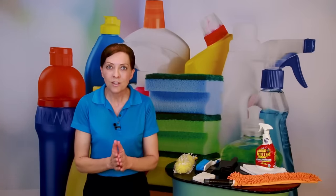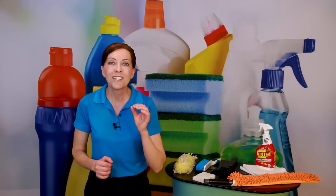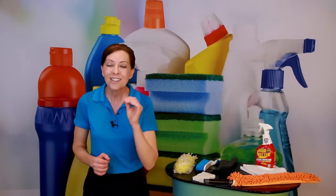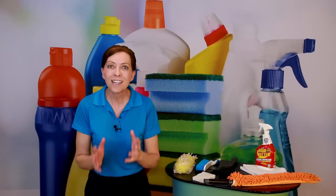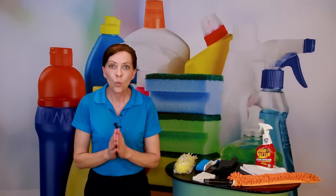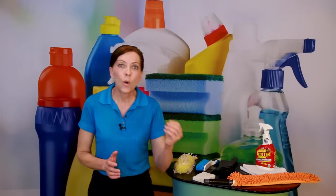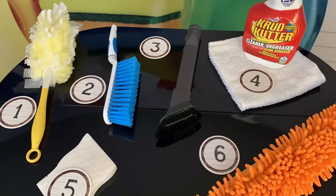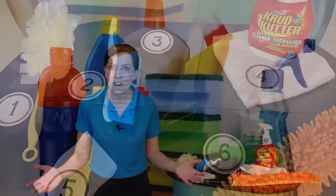Most baseboards — and here's a secret — they're painted with a white semi-gloss paint. They are designed to be cleaned frequently. And because the hallmark of a good house cleaner are clean baseboards, I'm going to show you six different ways to clean baseboards. The secret is work smart, not hard. You're going to use the easiest, quickest, fastest tool to get the job done with the least amount of chemicals.